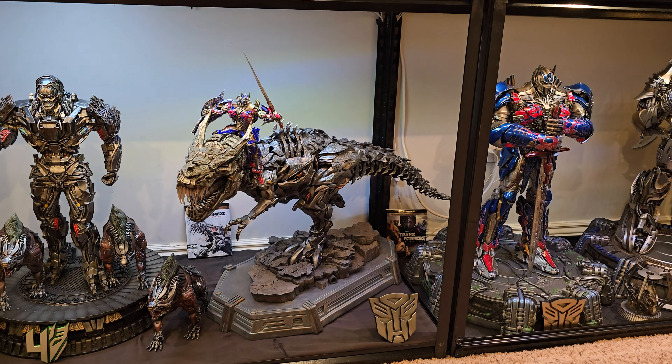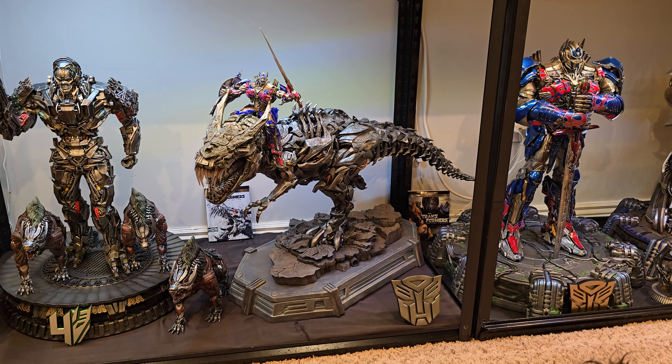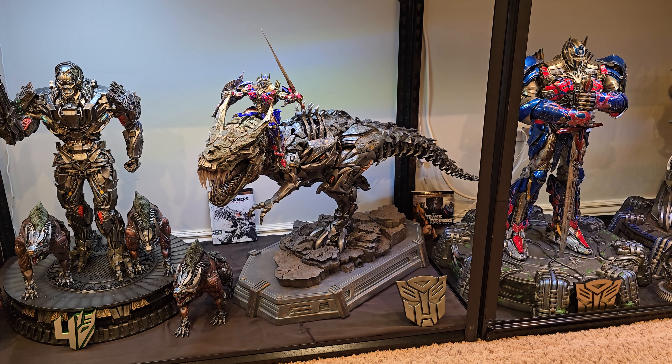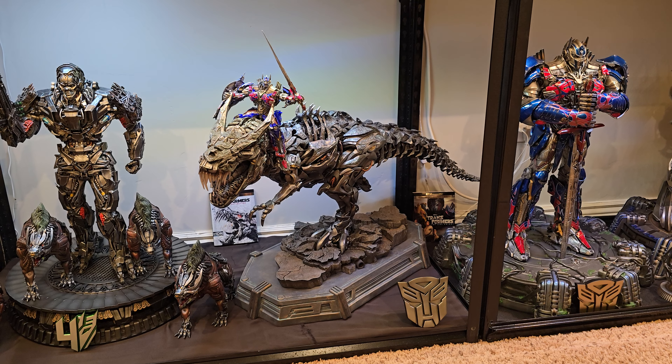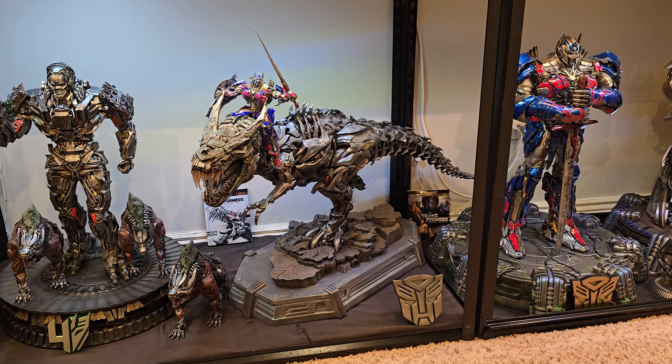What's going on YouTubers, welcome to another video. Today we're gonna do a re-review of my greatest performing video — the Prime 1 Grimlock — that video got 650,000 views. I still have not reached the million mark yet.